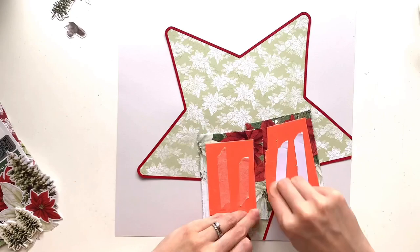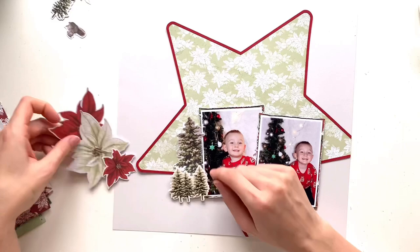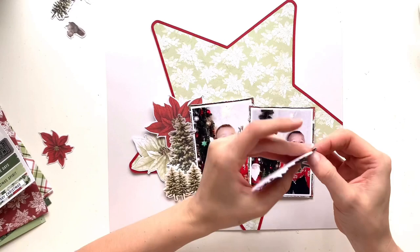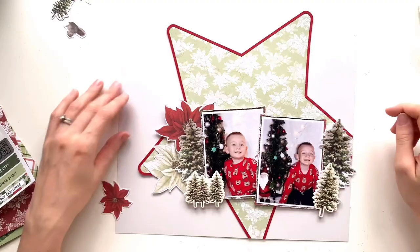As always, I've added some foam behind my photos. I love to have my photos raised up from the page to draw your eye to them and keep them as the focal point. That's just cheap craft foam I buy online — it's got a sticky peel-back on one side and I can add double-sided tape or wet glue to the other side. I've got my photos stuck in place and now I'm just playing with the trees and my embellishments again.